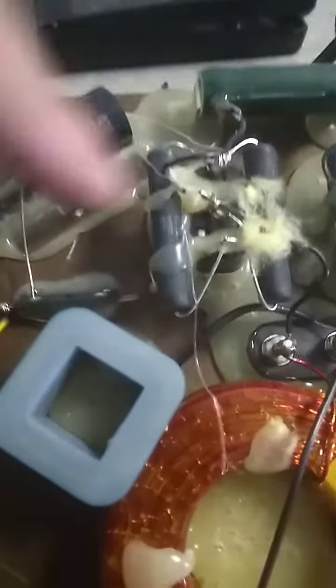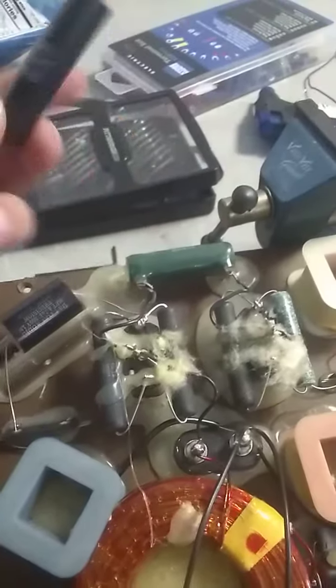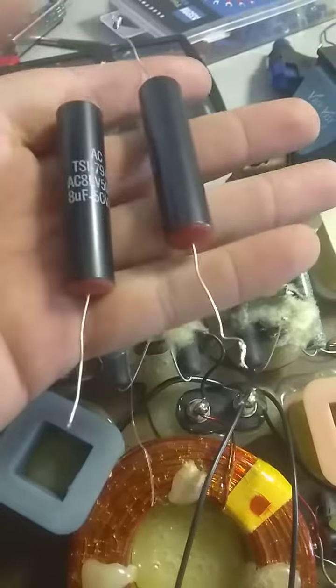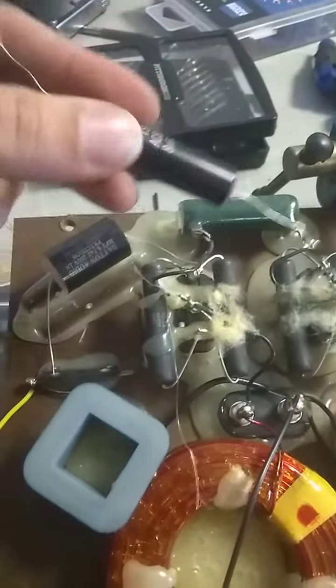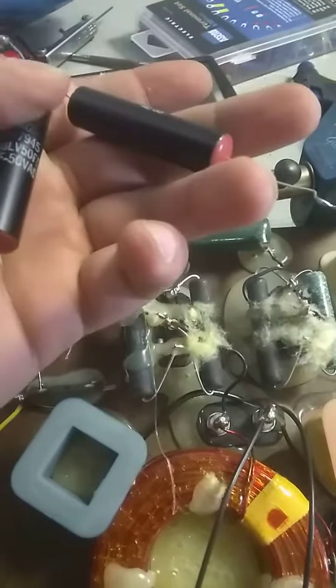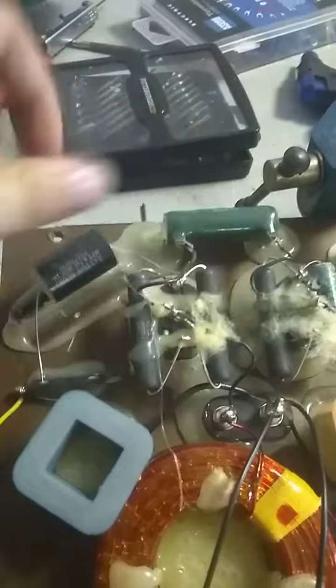These are the Genesis 410 crossovers that I'm working on. This is the tweeter section. The original capacitors measured closer to 10 microfarads. They're wired in series, which is supposed to make a 4 microfarad capacitance filter for the tweeter, but they measured closer to 10 microfarads. In series they make 5 microfarads, so I figured I would just take these out and put in a Dayton 4.7, which should be plenty close enough as a replacement.